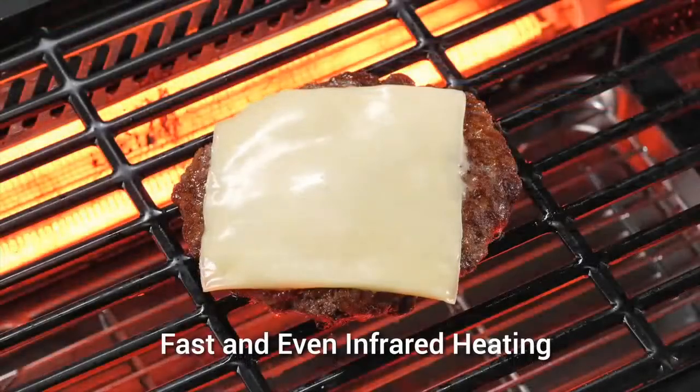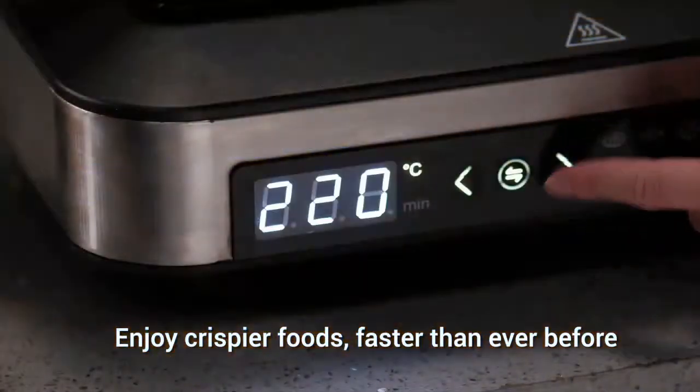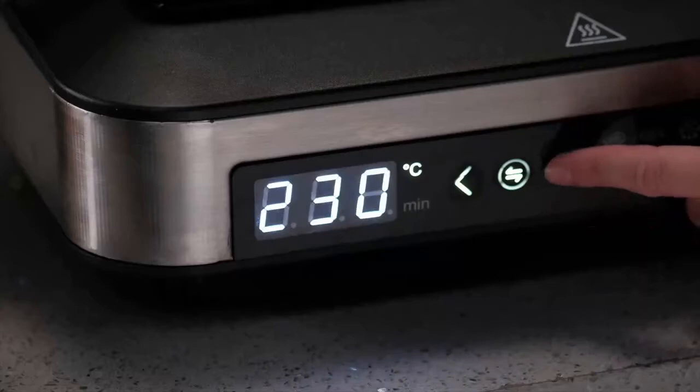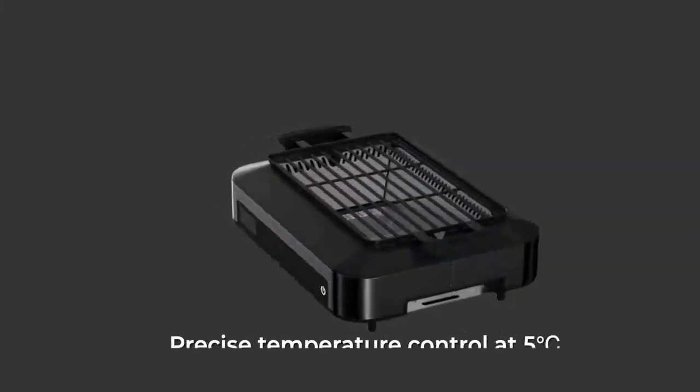With infrared technology, BarbaChef grill heats up to 400 degrees Fahrenheit in three minutes. No need to preheat. It works out the temp control from zero to four hundred and sixty degrees Fahrenheit. Perfect for grilling food you like.